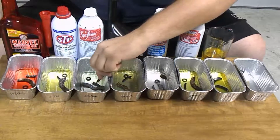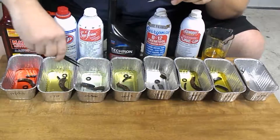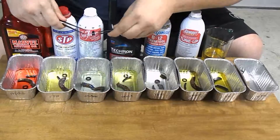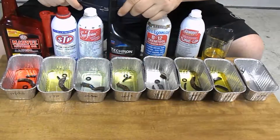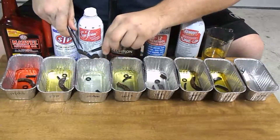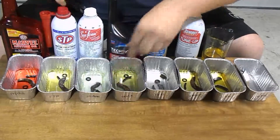Coming up to the Sea Foam, I'm actually kind of surprised because it looks like some of the Sea Foam has gone away — it looks like it's evaporated, which I don't believe it's supposed to do that. But it doesn't look like it's done any type of damage to any of our gaskets. The cork gasket, the one that I think would have any damage, looks like it's fine too.